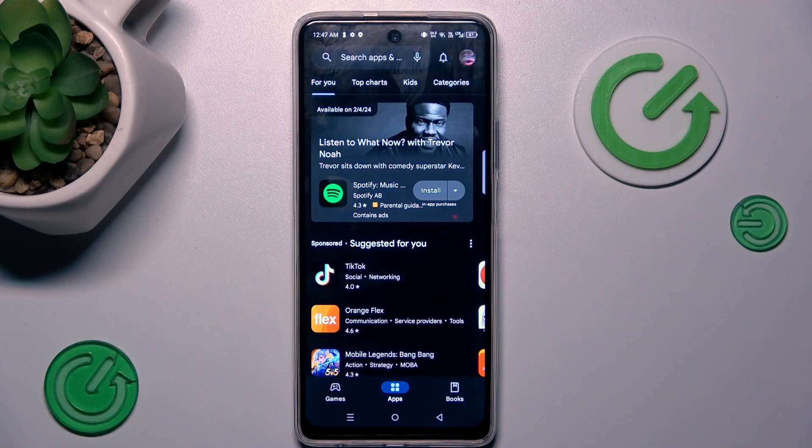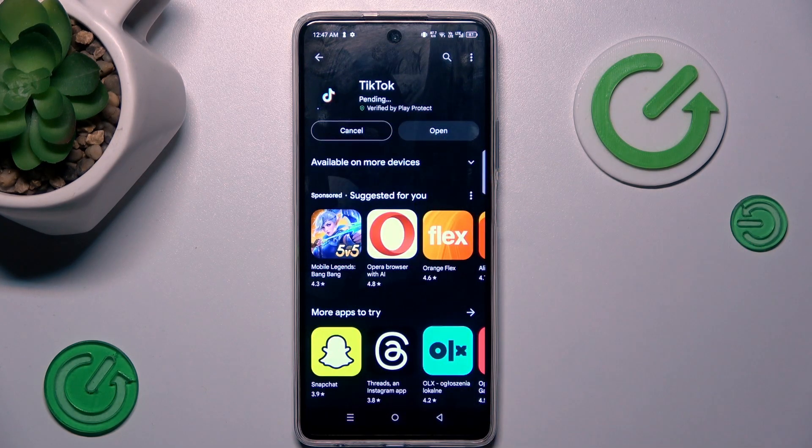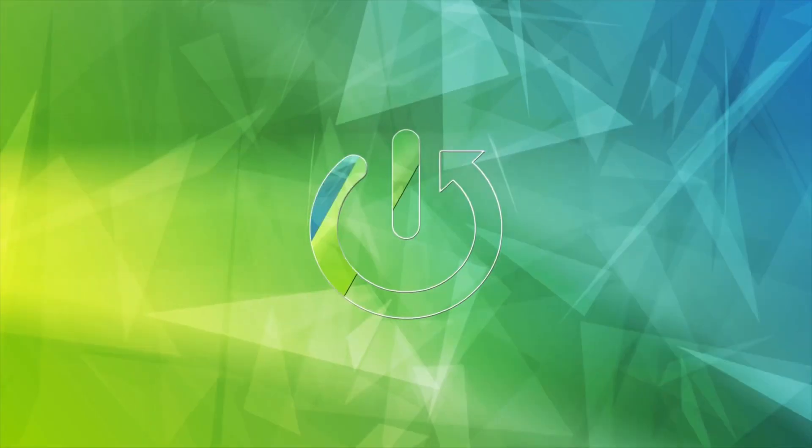Hi guys, welcome to Hardest Info channel. Today I have the Itel Hot 40 Pro and I want to show you how to fix the problem when your Google Play Store install is stuck on pending on this device.